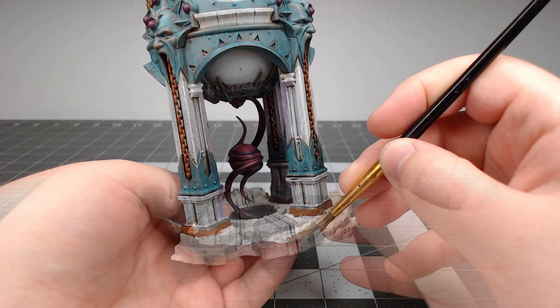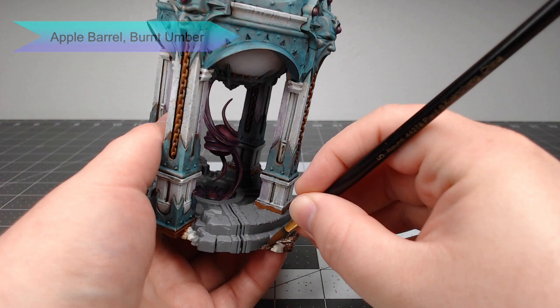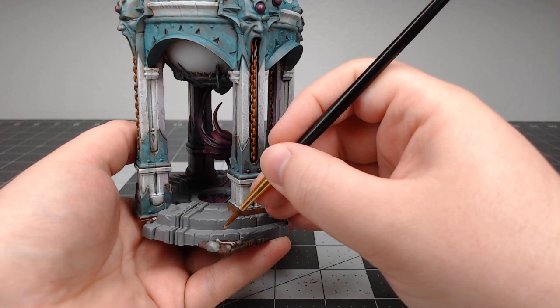For all of the mud on the model, I decided to take Burnt Umber from Apple Barrel — a really cheap paint. I did this because I'm going to be scratch-building a larger piece of terrain that this is going to sit on top of, and I didn't want to spend a lot of money on the paint colors for that terrain piece.